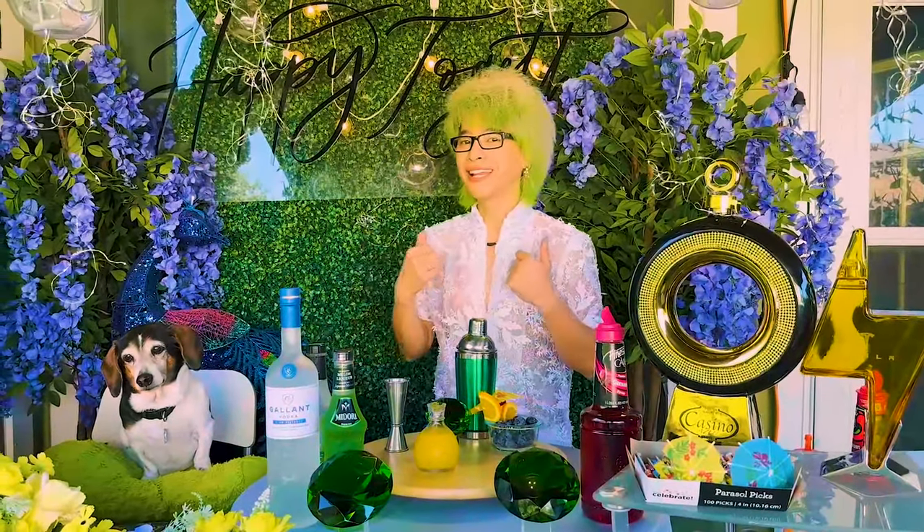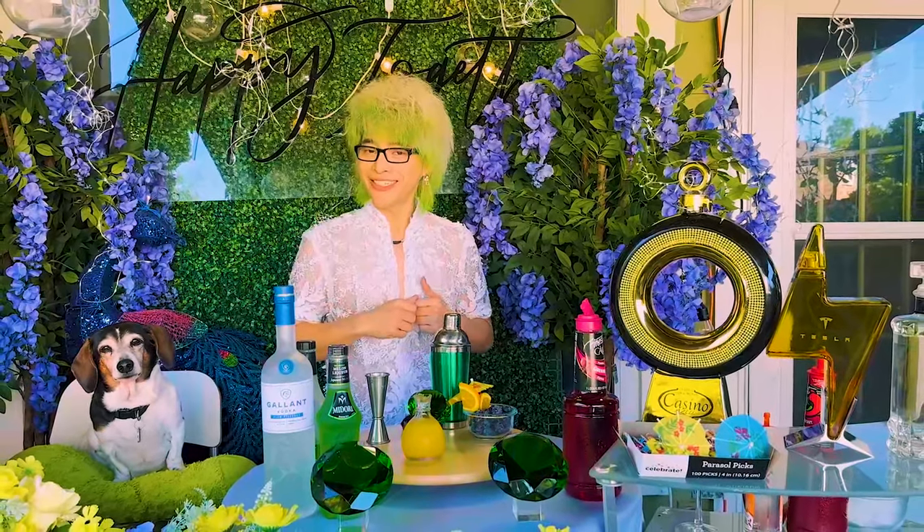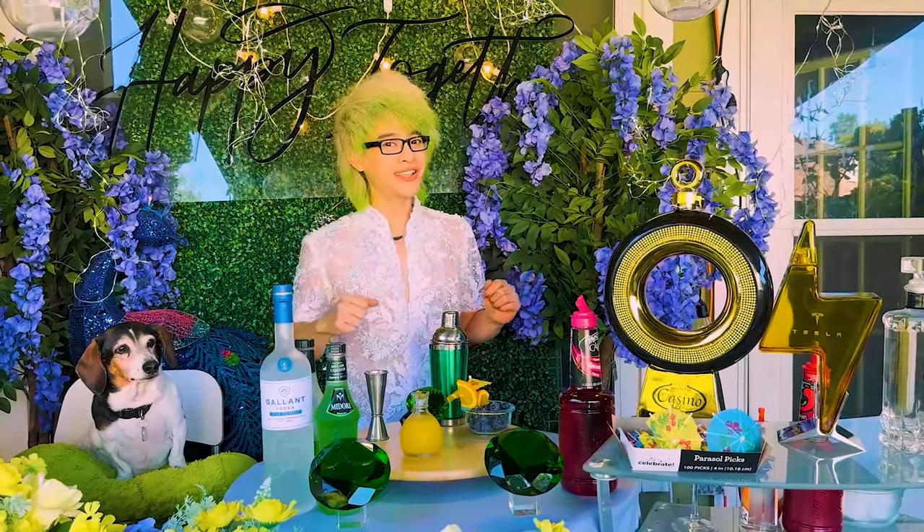Xin chào mọi người! Chào mừng mọi người đến với channel Happy Together. Mình là Danny Dũng. Hôm nay trong chương trình của mình, Danny xin mời mọi người cùng nhau trải nghiệm và pha những món cocktail chuẩn bị cho những ngày lễ hội sắp tới. Bây giờ thì chúng ta bắt đầu làm việc thôi!